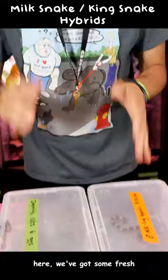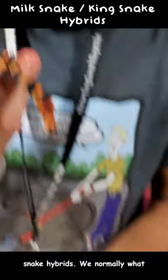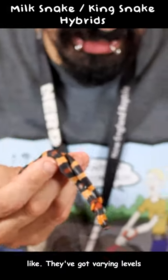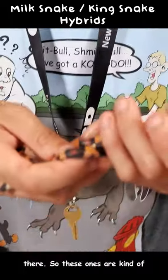In these tubs right here, we've got some fresh hatched hybrid milk snake, king snake hybrids. Normally what the Pueblans kind of look like, they've got varying levels of white, black and orange in there.